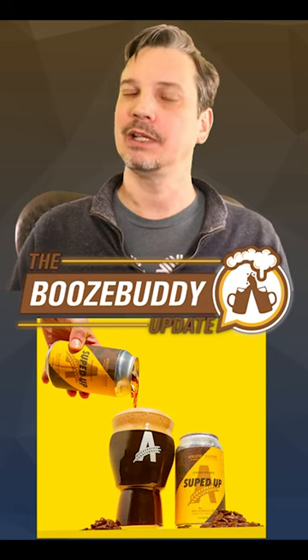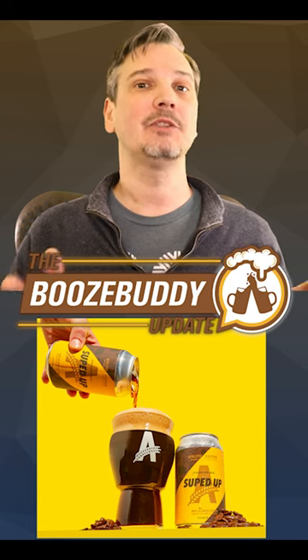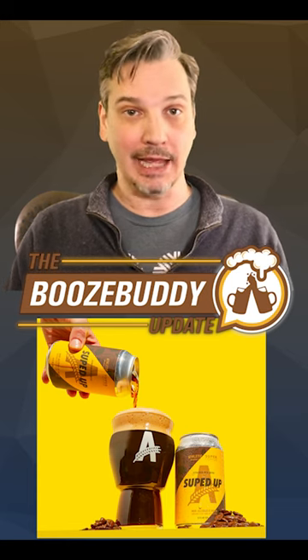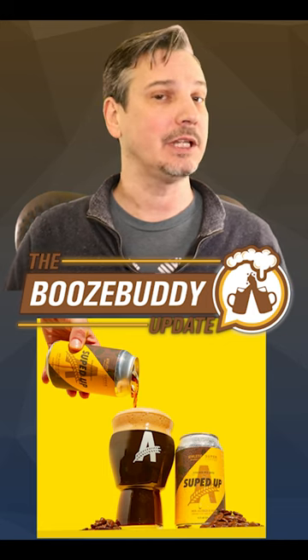Seasonal and special releases are something that we've come to expect and even rely on in the craft brewing world. This one is coming from Athletic Brewing. Athletic may be known for delicious non-alcoholic beers, but they're also making fans with special releases.